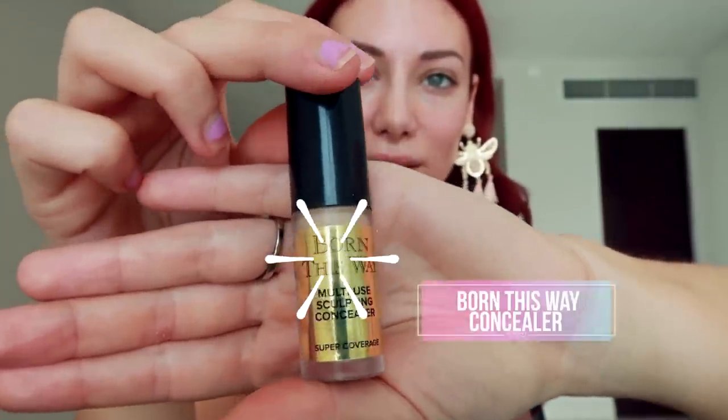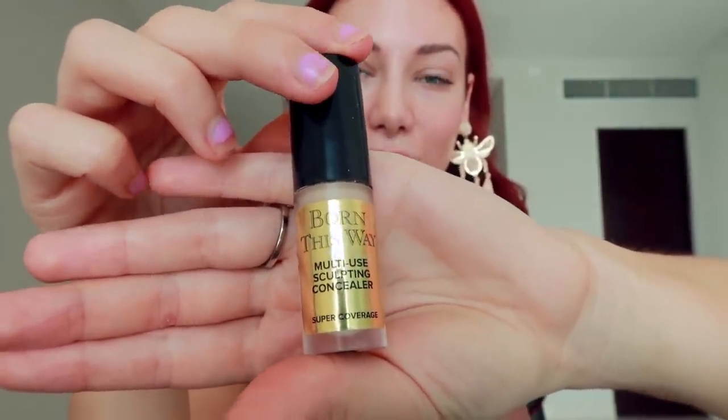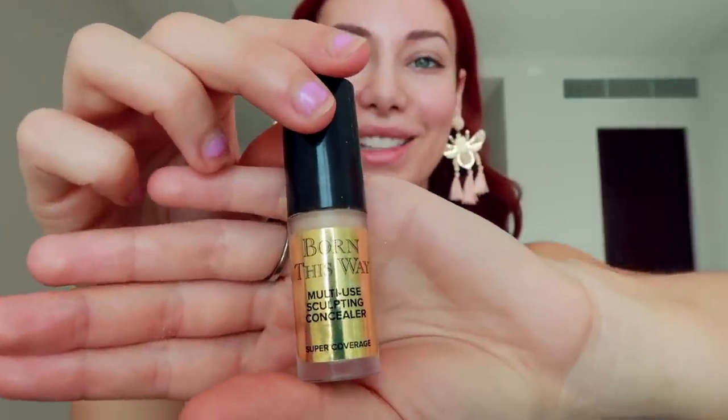I'm going to start with my eyes because otherwise, if I start with my foundation, sometimes the eyeshadow will fall onto my skin. So I'm going to start with a little bit of concealer on my eyes just to prep them. The first thing I'm going to use is this Born This Way concealer. This is a very, very white concealer — it's definitely meant for sculpting. I'm just going to put that a little bit on my eyelids, just a dab, because a little goes a long way, otherwise you become super pale.